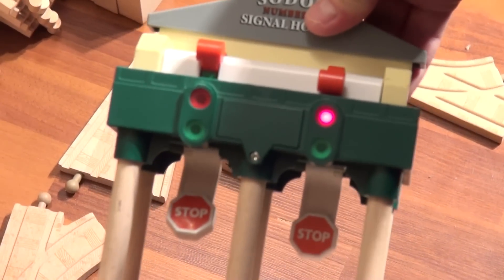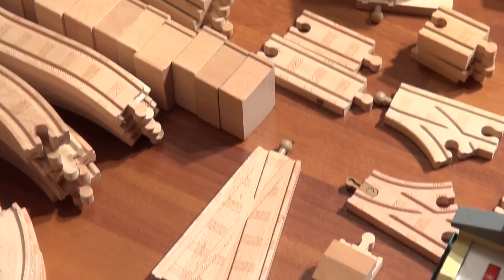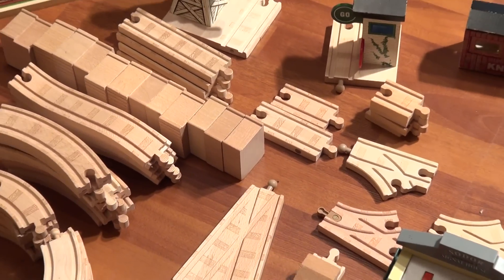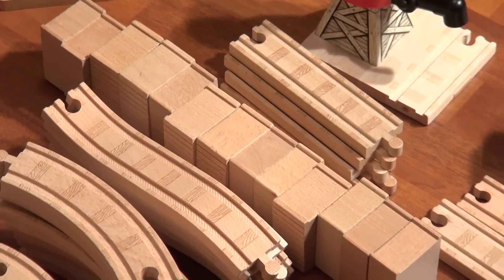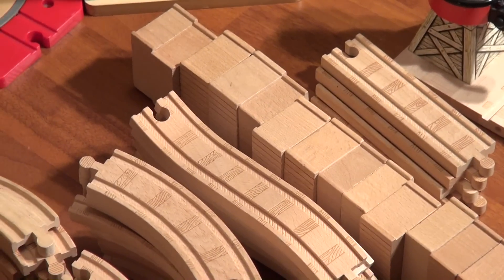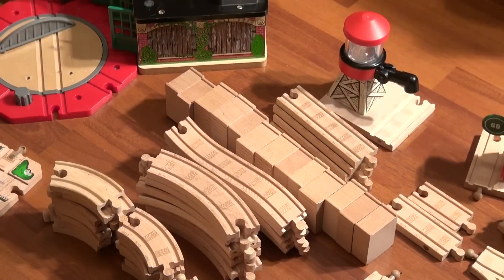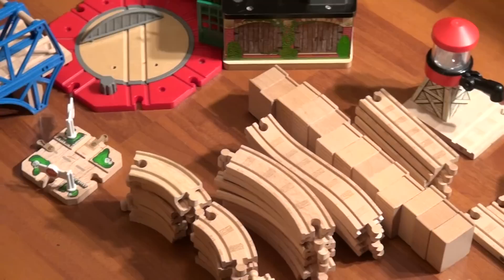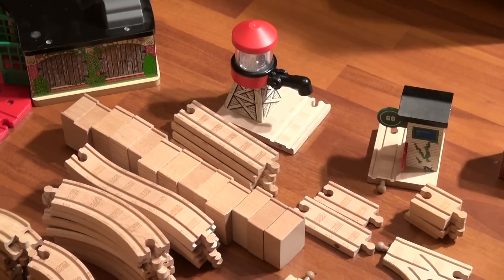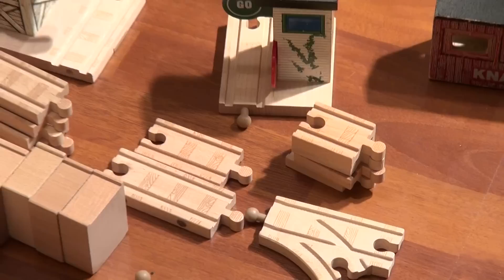And we have this piece here. We have 13 trestles — supports. A bunch of turns: eight large turns and 18 quarter turns. And I think I see about five or six straight pieces — the six-inch ones — and some smaller ones too.